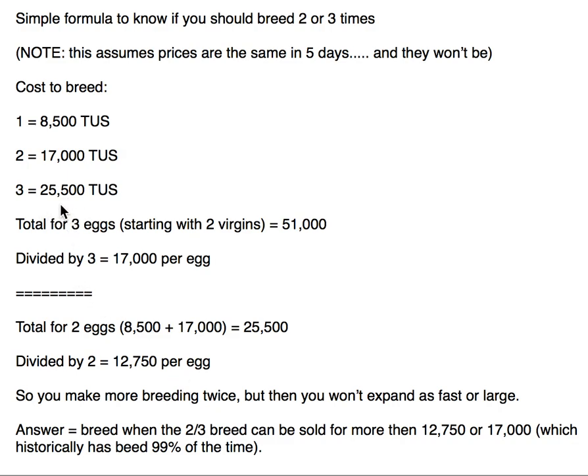I always think of it as: my average for all three eggs is 17,000. You can make more breeding twice, but you won't expand as fast or as large. Ask yourself — are you trying to get to $900 per day passive income from mining or the tavern, or $3,000 per day? That determines how long it takes, depending on your starting amount, risk tolerance, and whether you breed consistently twice or three times.